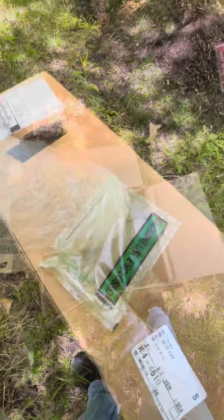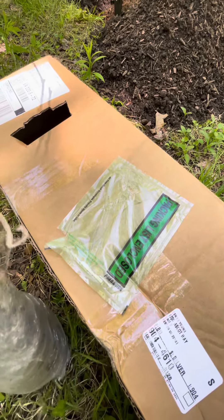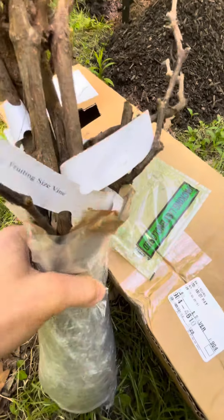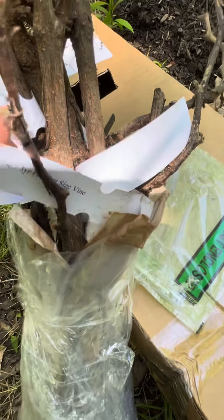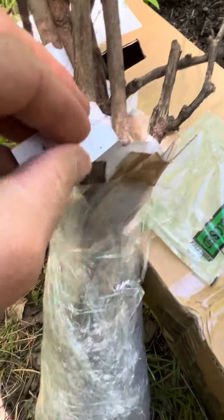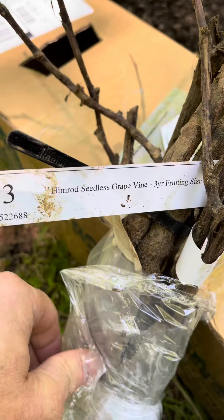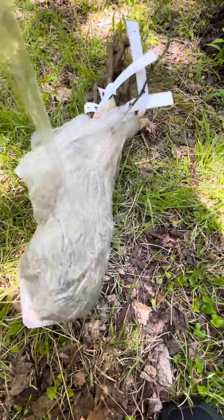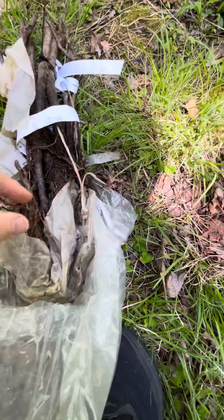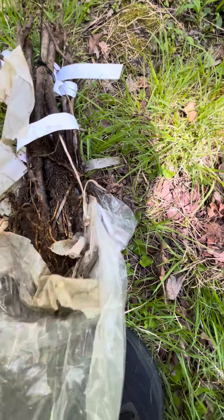There we go. I realize I left the packing information somewhere else, but you can see what we got. We've got a bunch of sweet seedless grapes — ten altogether. There's a lot of grape on this. Inside here are all the roots.